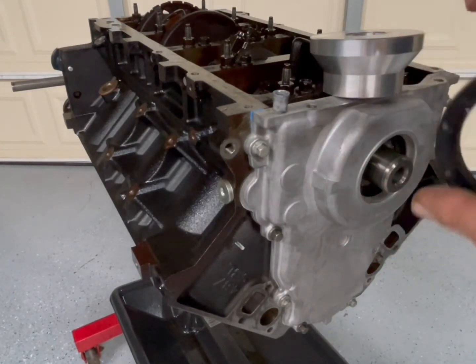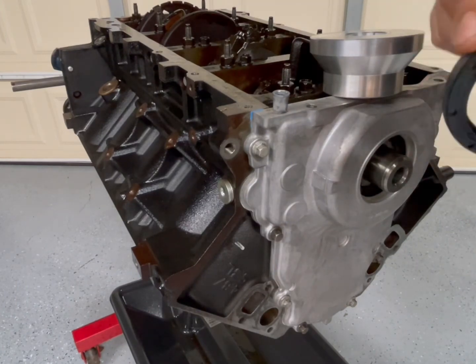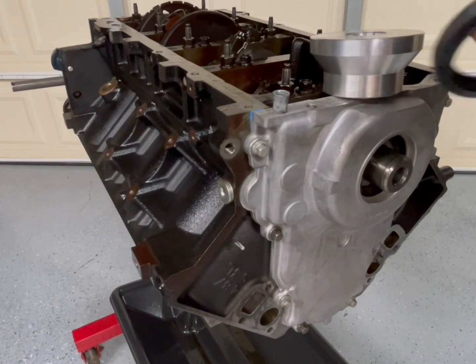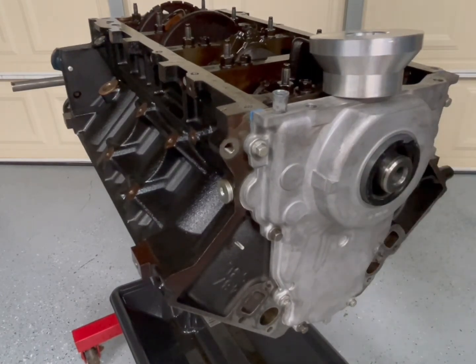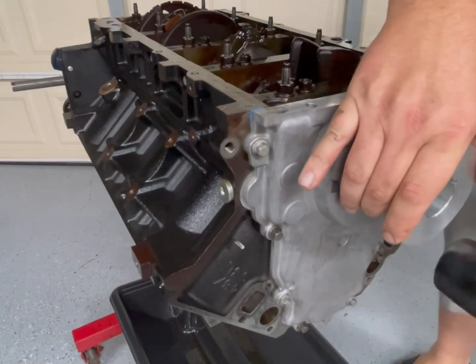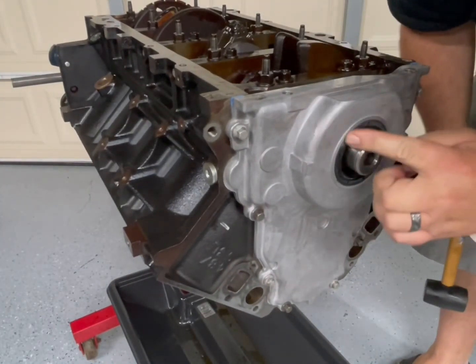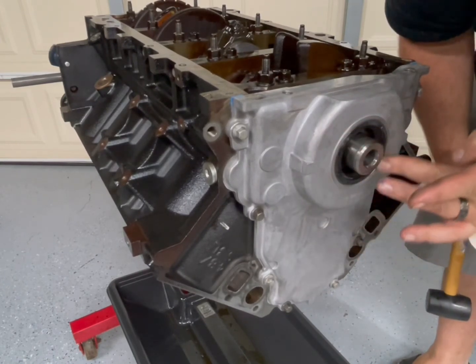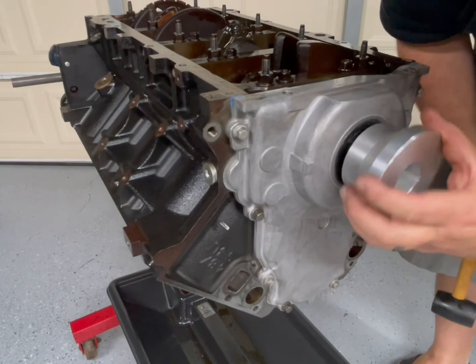Now I'm going to use a little bit of Ultra Black on this front cover crank seal — just put a light coat. Some people say it helps guide it on, and I think it seals and helps seat it. Put it on there, grab my alignment tool, press it in flush all the way, then wipe off whatever has come off. It adds a nice sealing area.